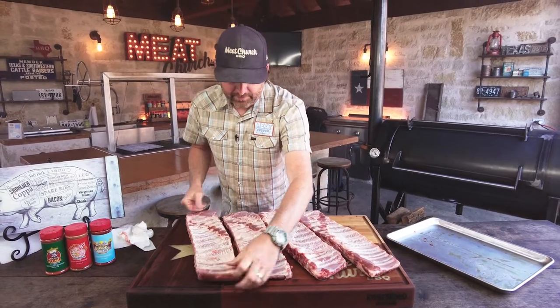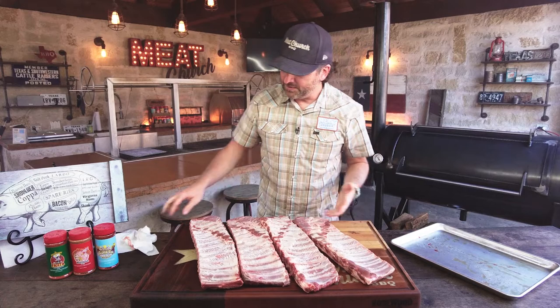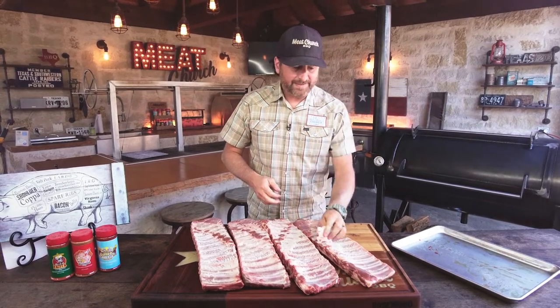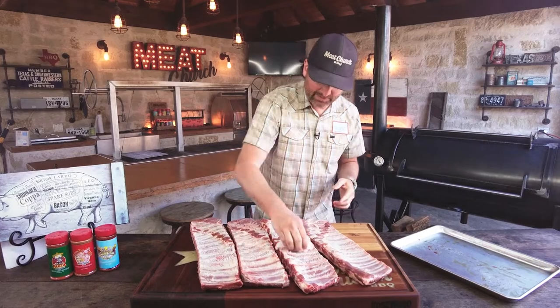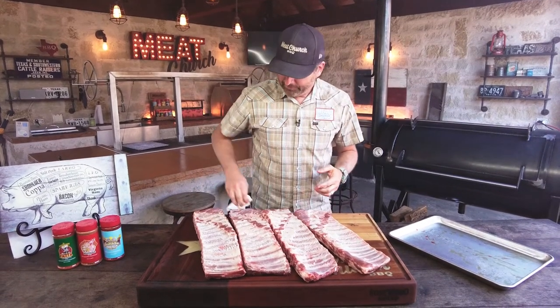These are cut down to a St. Louis cut, which is what a competition guy would do in competition, so that's what I'm most familiar with. We're going to show you a take on a competition recipe, but this isn't going to be too crazy. This is a great backyard recipe.